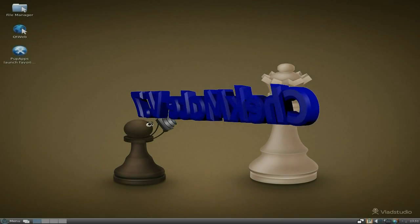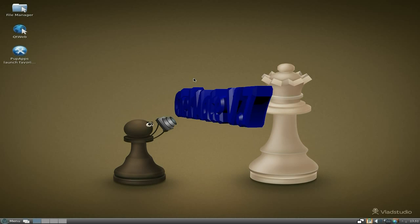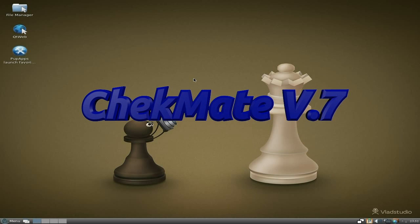Hey, it's Neil Alex, back again tonight. I've got another one for you tonight. This is called Checkmate. Yes, Checkmate.